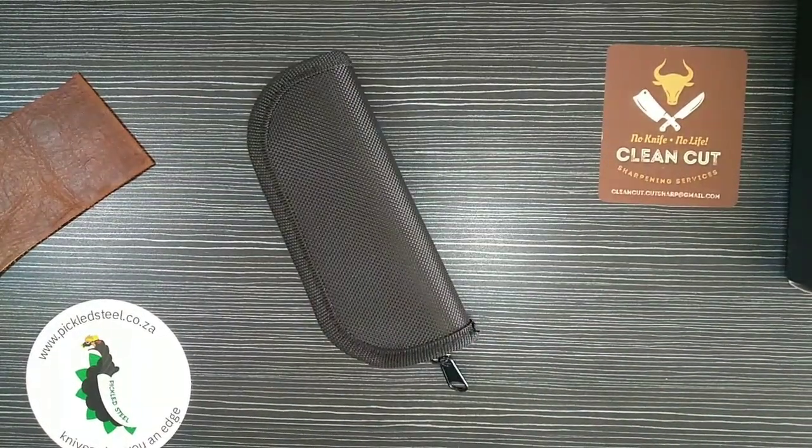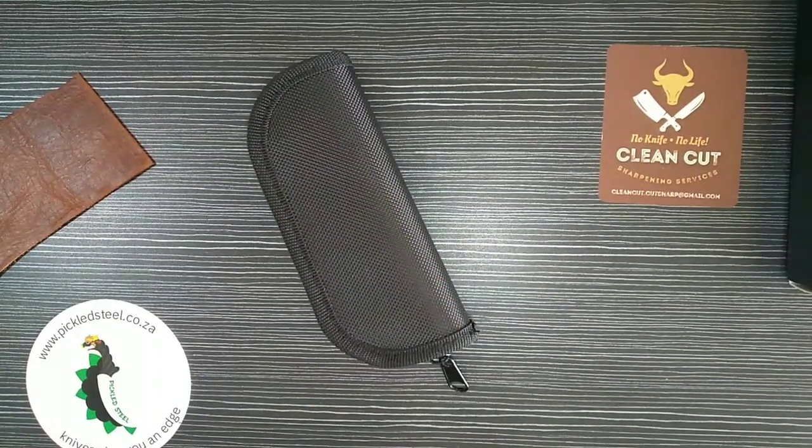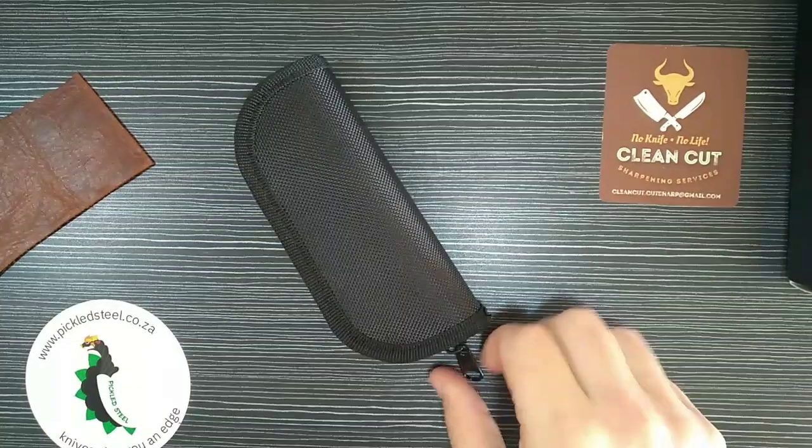Hello everybody, I'm so excited to talk to you today about the Pickled Steel Hakal. This is an exceptional knife — perfect for EDC, perfect for the everyday user, the hard worker. This is the one. If you have a tight budget and can only afford one knife from Pickled Steel, let it be this one. It's an incredible knife and I've been carrying it around for a little while.